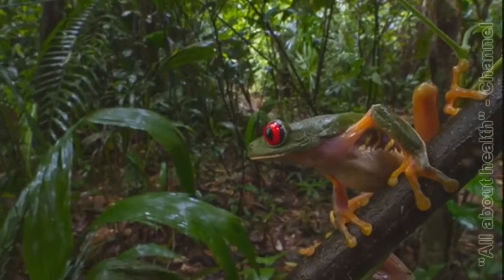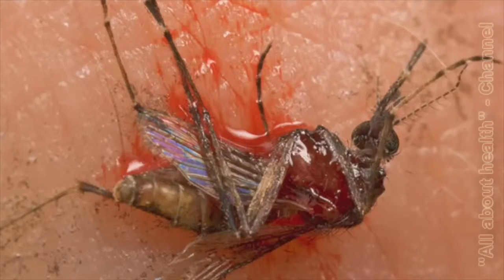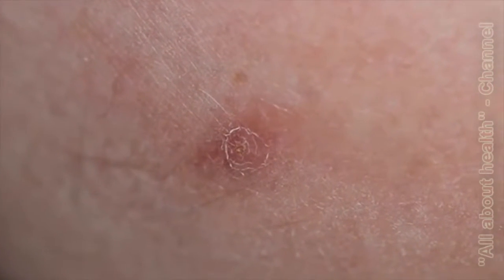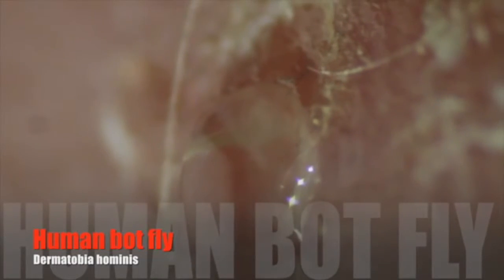The problem was that the place was thick with mosquitoes. When I came home I realized that some of my mosquito bites were not really healing. I also noticed that something was living in them. I had the human botfly.